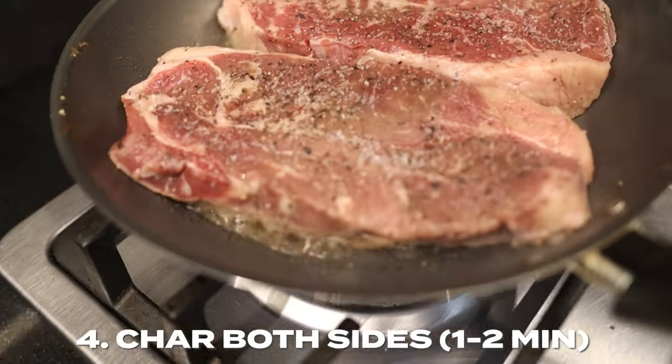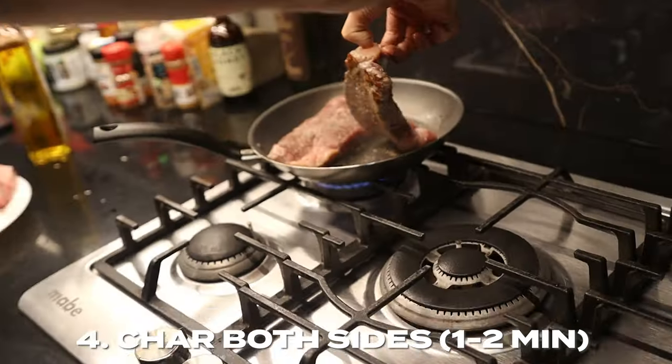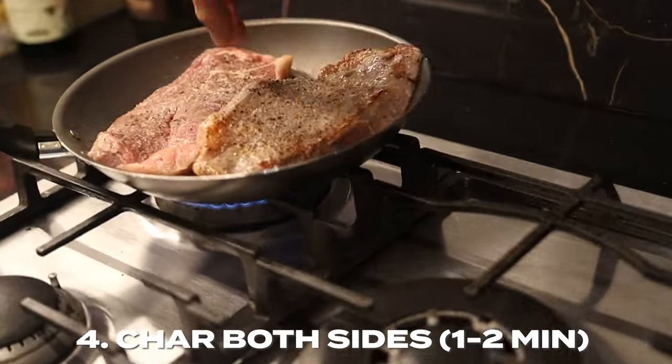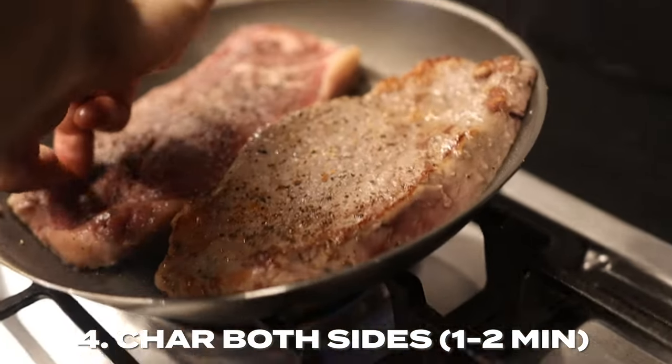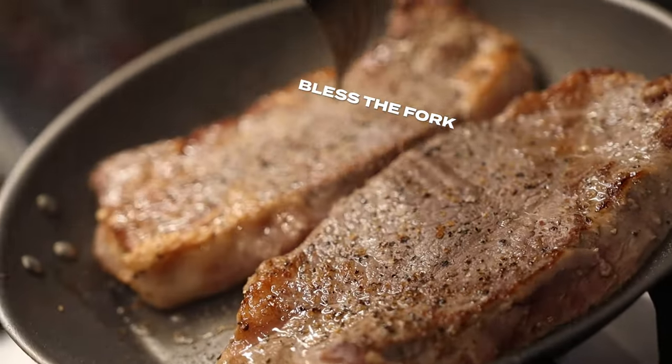When you first get the steak on the pan, you want to let it sit there for about a minute to a minute and a half before flipping it over. That's how you build that nice crust and get that char.